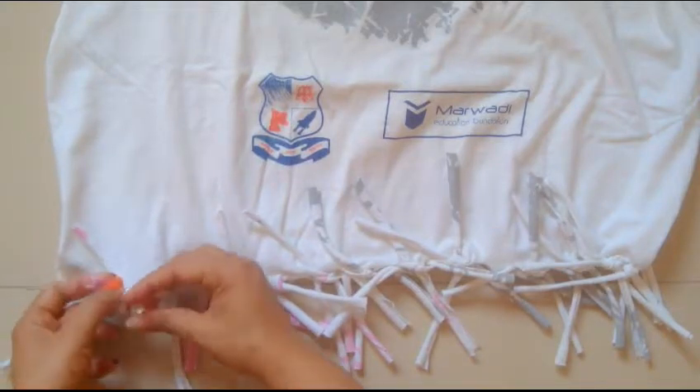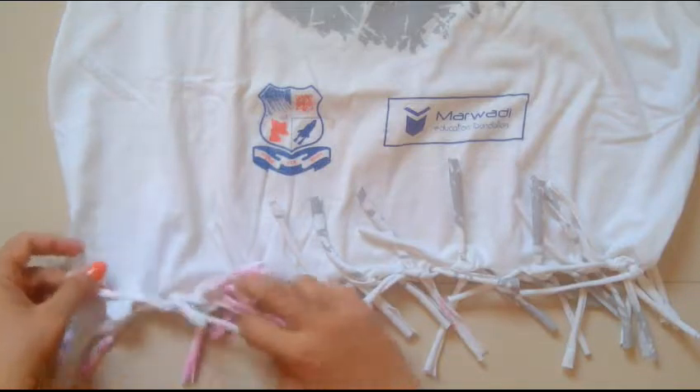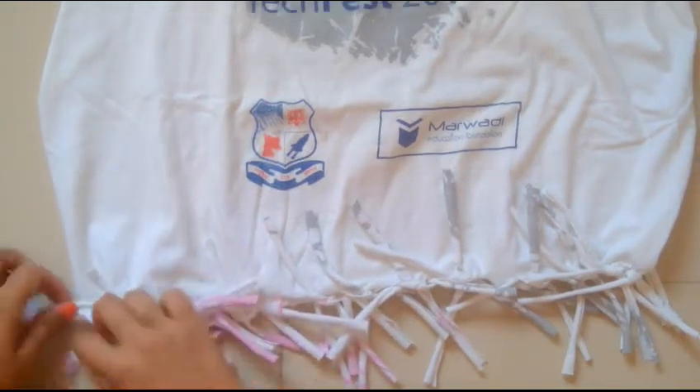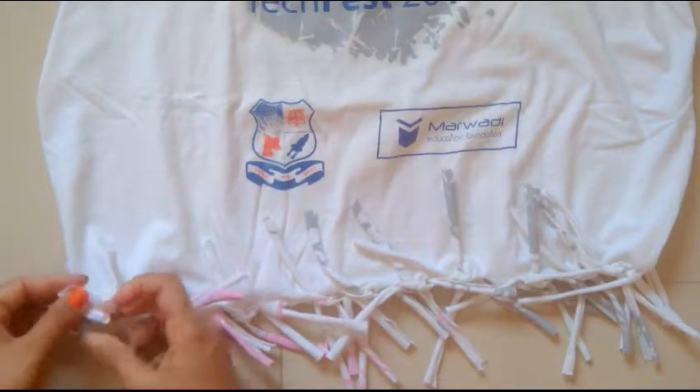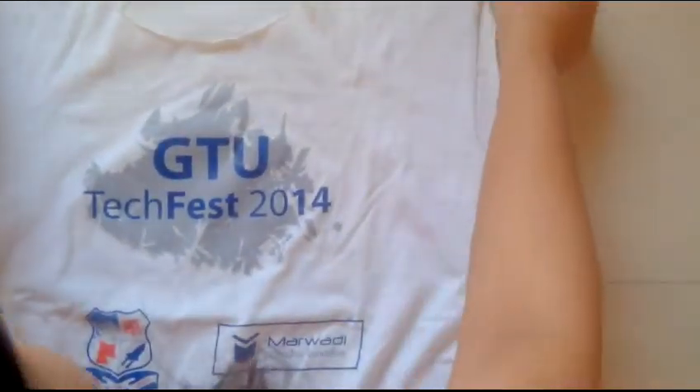Continue doing this till the end. And we are done with it! A tote bag — isn't that something very cool?